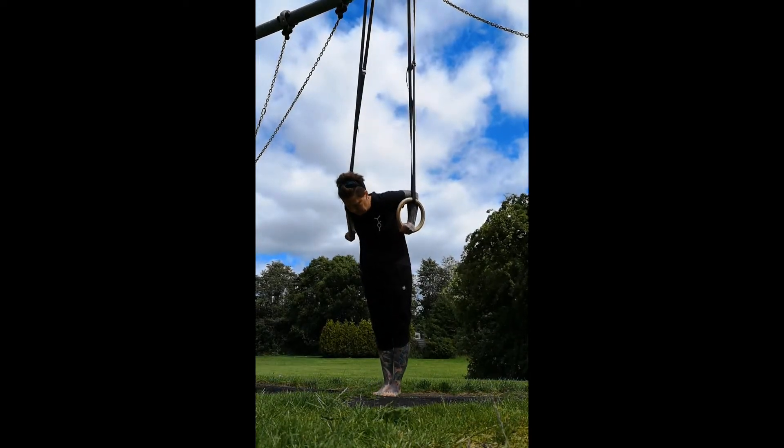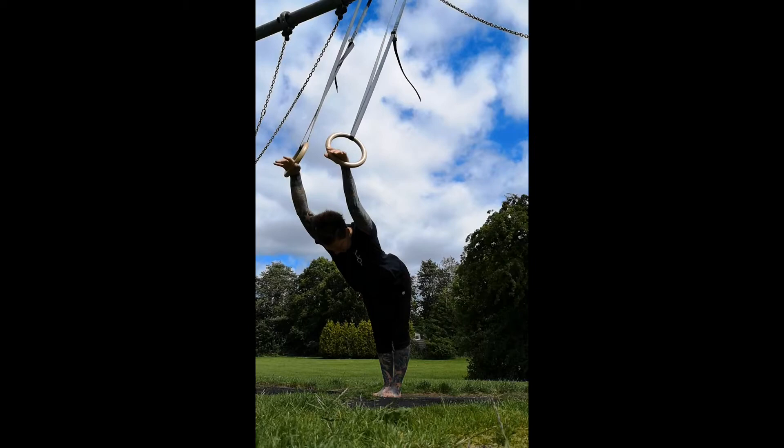So I'm using upper body and lower body together to get that control coming into the top position and coming out of the top position.